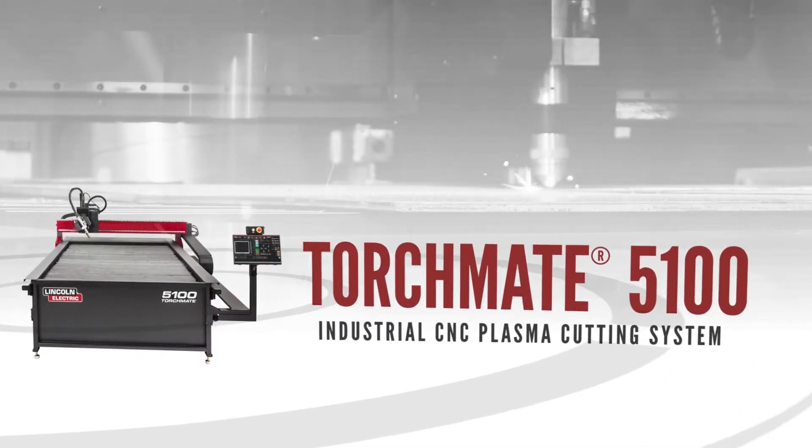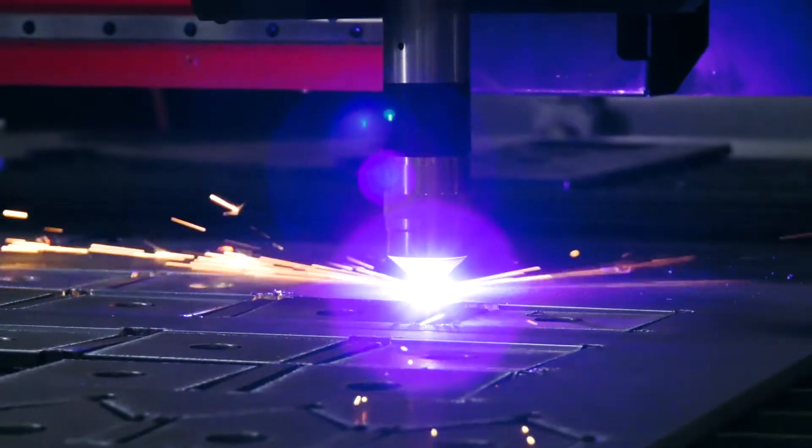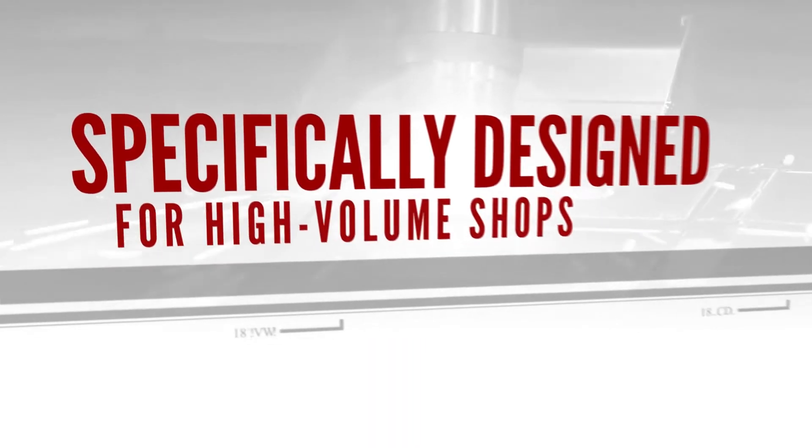I'm Iggy from Lincoln Electric Cutting Systems and today we're going to talk about the different configurations for the Torchmate 5100 industrial plasma cutting system. This machine is a fully assembled unitized CNC plasma table specifically designed for high-volume shops.